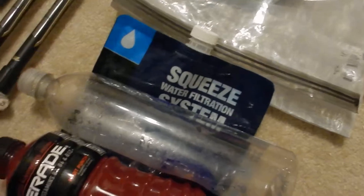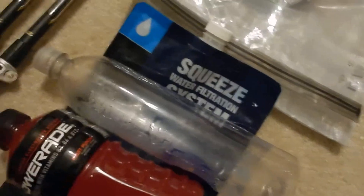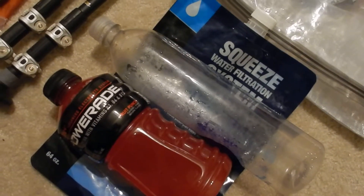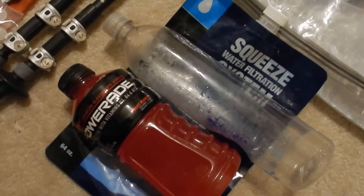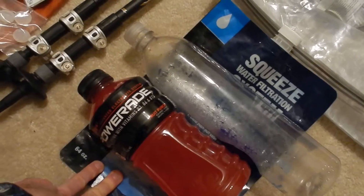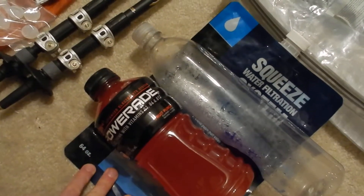This is just a 64-ounce Sawyer squeeze pouch — so two liters of water. Sometimes I'll fill that up if the water source is down a huge hill or far away. I like to have two liters filtering overnight with Aquamira so I just have a lot of water to roll out with in the morning.